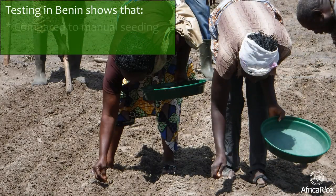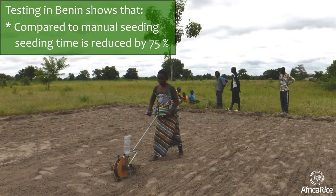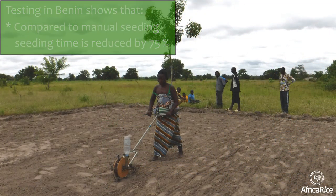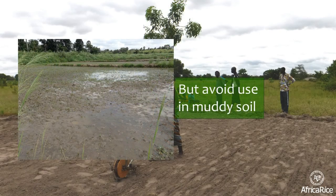Testing in Benin shows that compared to manual seeding, seeding time is reduced by 75%. The Dibbler is also gender-friendly. It can be used for dry seeding irrespective of production system. However, avoid use in muddy soil.